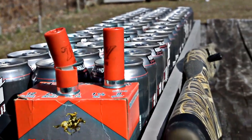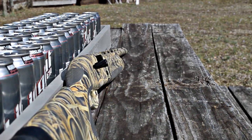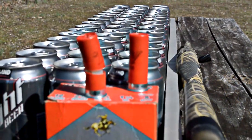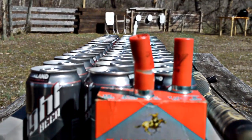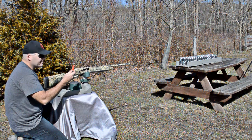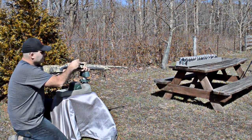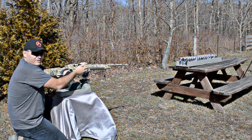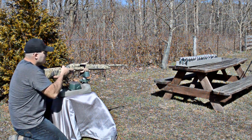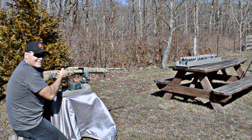We talked about why you wouldn't want to run these semi-automatic in the last video, but as far as the barrel and chamber go, this gun is ideal for cut shells. So enough with the boring stuff — let's shoot this beer. The moment is here, 10 feet away from the beer just like always. This could get messy.